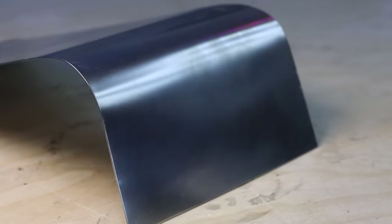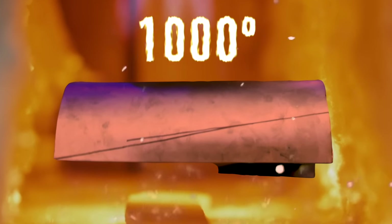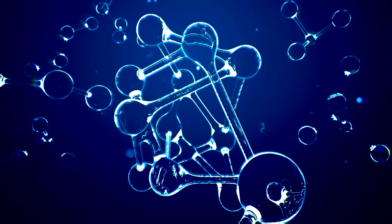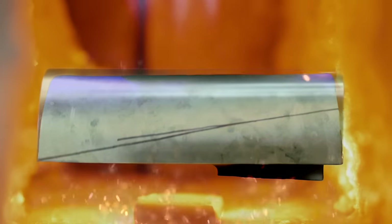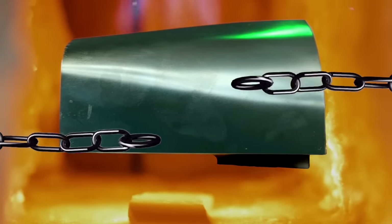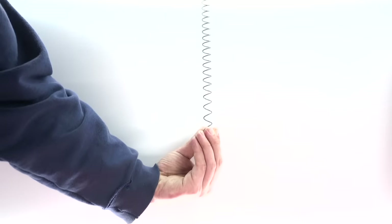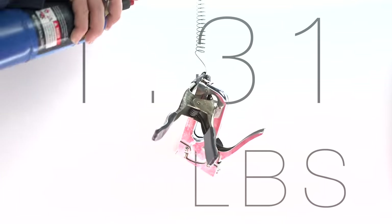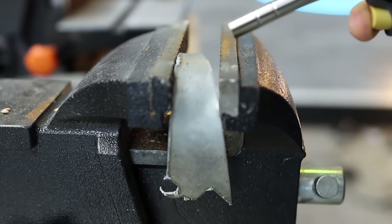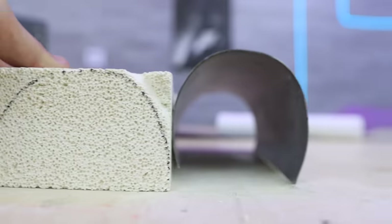So we gotta now program in that new curved shape. The way we do that is by heating it up past its activation temperature to around a thousand degrees. At this temperature the nitinol crystal structure sets and remembers the new shape. The trick though is that while you're heating it up to set the new shape, the nitinol is constantly fighting to shift back to its old shape, so you gotta keep it locked in place somehow while you heat it.